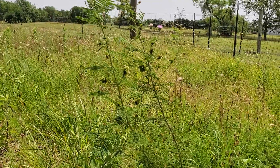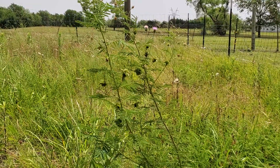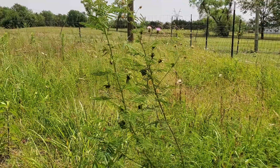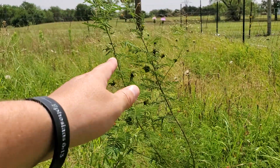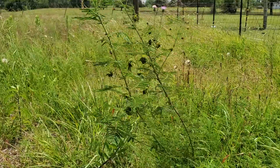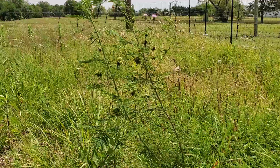The prairie mimosa will grow in many regions of Texas, a lot of the Midwest, all the way up to like Minnesota. And it's leguminous, which means it fixes nitrogen in the soil. It's also perennial, so it both produces lots of seeds and will come back year after year.